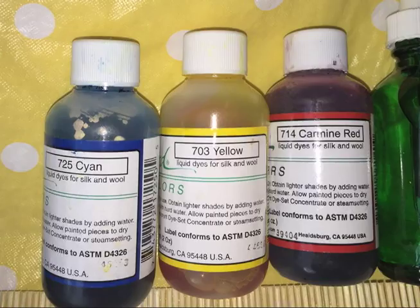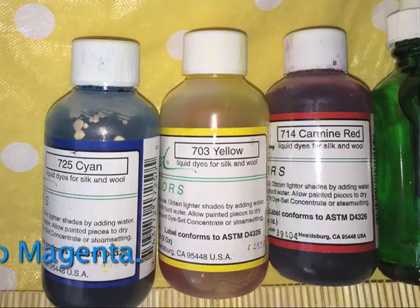In the little flyer they send you with the kit, they say that although Jacquard silk colors are available in 20 shades, most colors in the spectrum may be mixed from three primary colors — yellow, magenta, and cyan. These are what printers use, but they also use black to make tones. In silk dyeing, you thin down the dye with either water or alcohol.